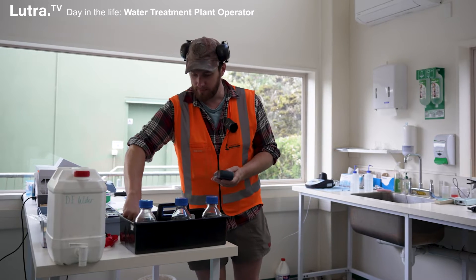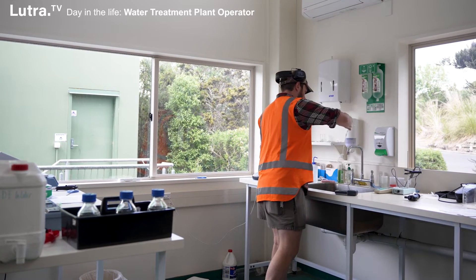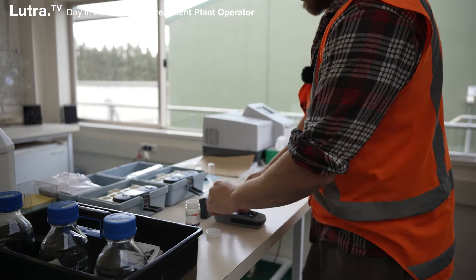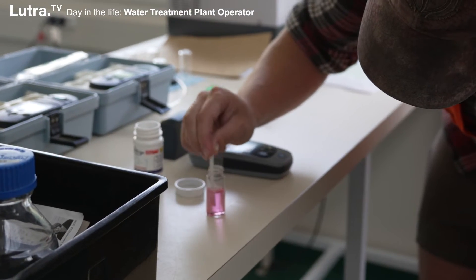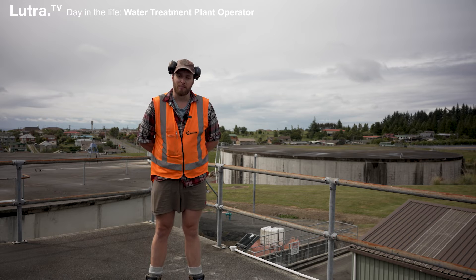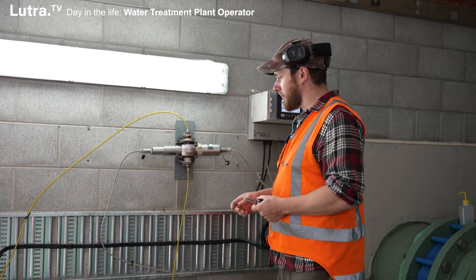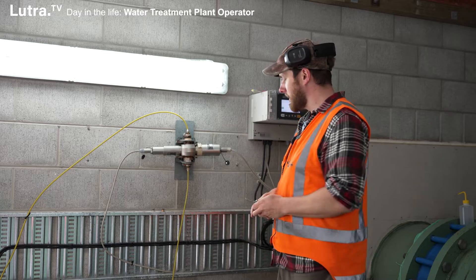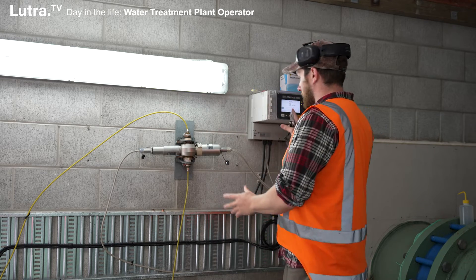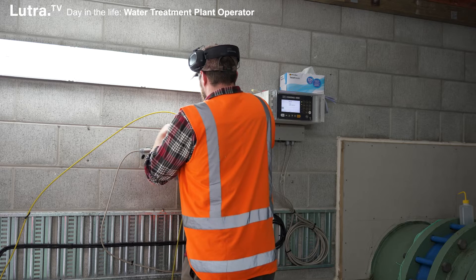So we'll do a chlorine test right now using our chlorine analyser. We also do general checking of equipment and pumps and a bit of fault-finding. This is one of our colour meters for the pipeline coming into the plant, so we can see what's coming ahead of time — whether we've got water coming from the catchment or from our raw water reservoir. This will tell us what the colour is so we can get ready for the treatment process. Now we're going to give it a quick pull apart and clean.